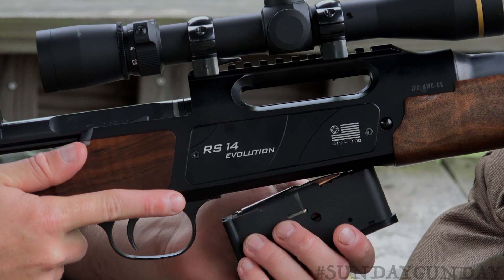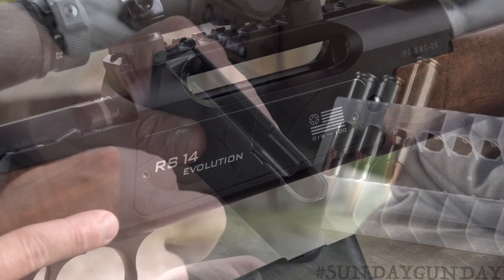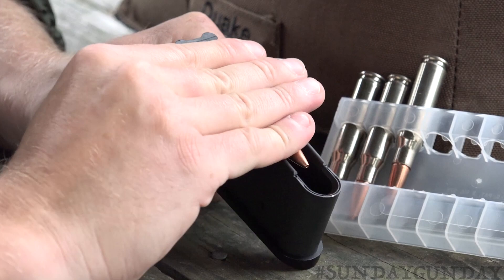The removable box magazine is made of tempered steel and aluminum. It fits snugly into the bottom of the receiver and releases by squeezing buttons on either side of the receiver. Magazine capacity is two to three rounds. However, Strasser also offers what it calls trim and hunt magazines to increase capacity to six rounds in standard calibers and five rounds in magnum calibers.